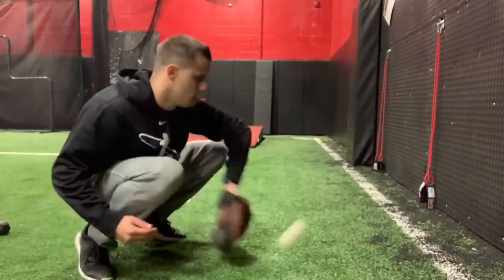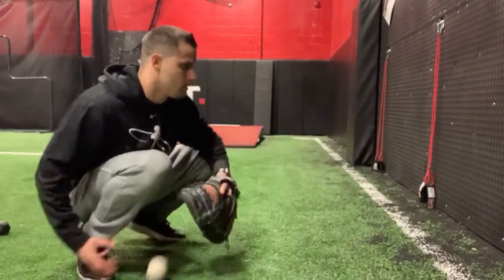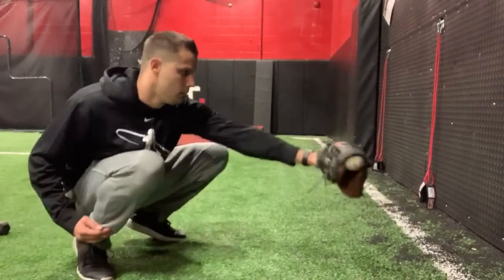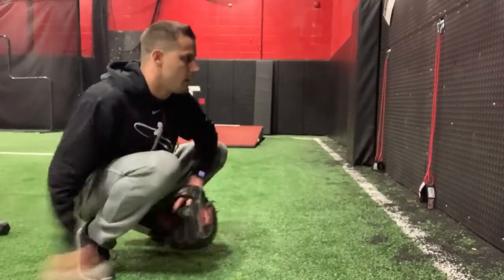Bounce that ball, work through that hop, punching through, working on sealing that low pitch and getting your thumb underneath that pitch.